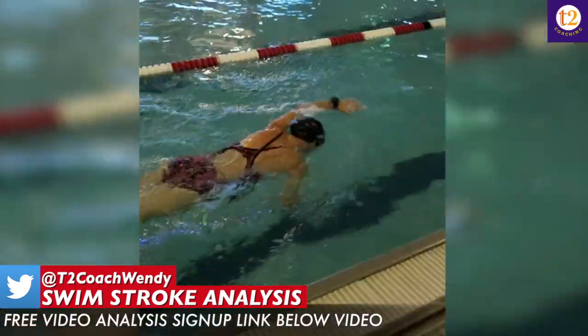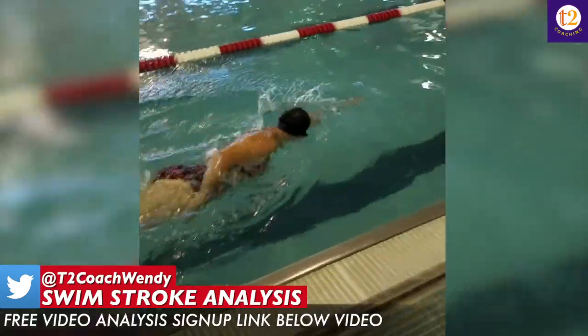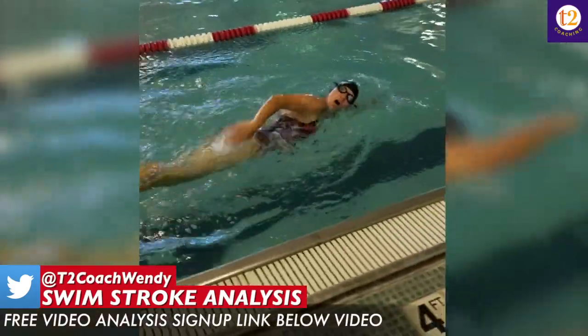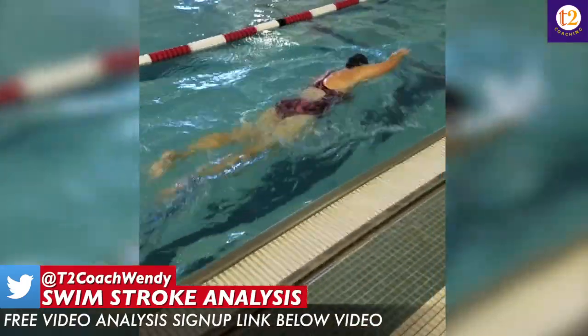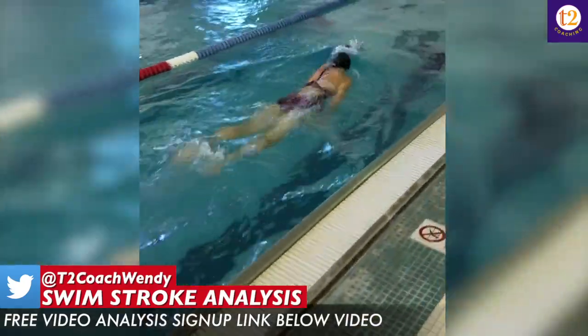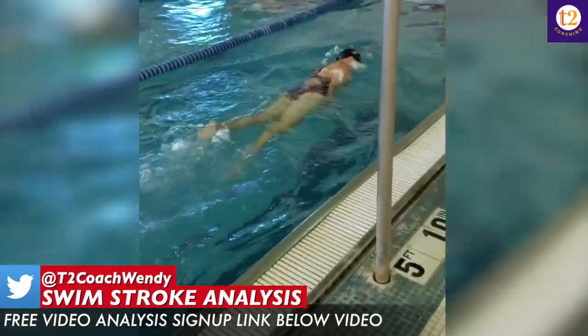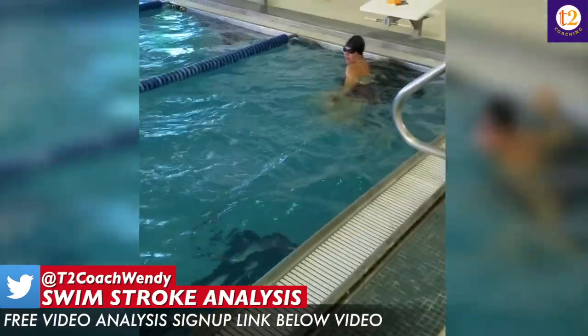The first thing I would fix is your recovery with lots of thumb slide drills as well as fingertip drag drills, so you get your elbow pointed to the ceiling instead of your hand as your arm comes out of the water for recovery. That'll actually help set you up for a better hand entry with fist drill and head out of the water drill.